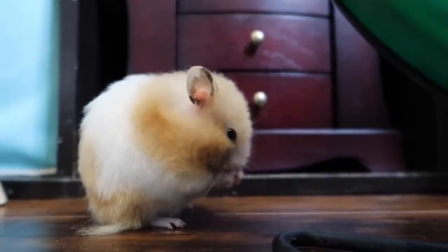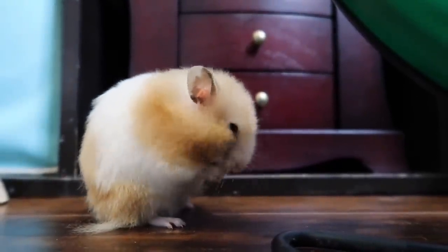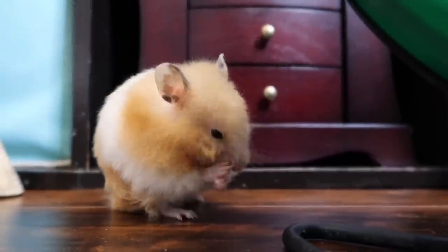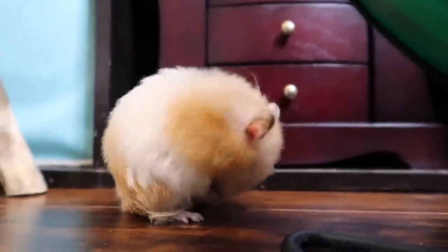After a good snack, it's time for a good groom — she's messing up her hair.